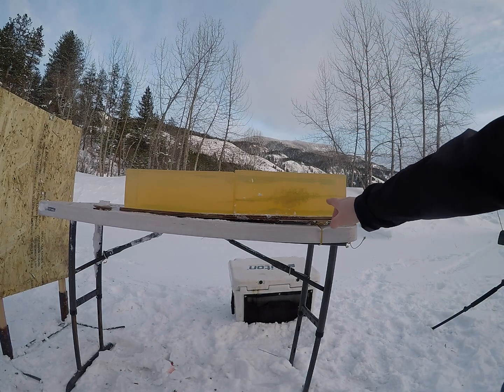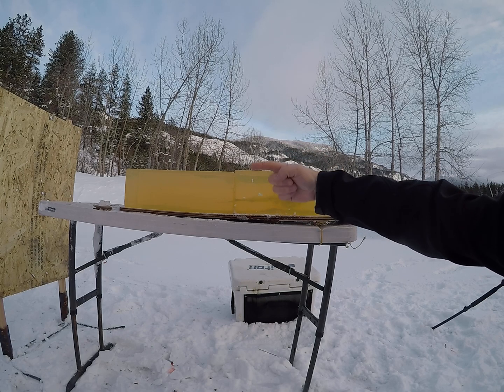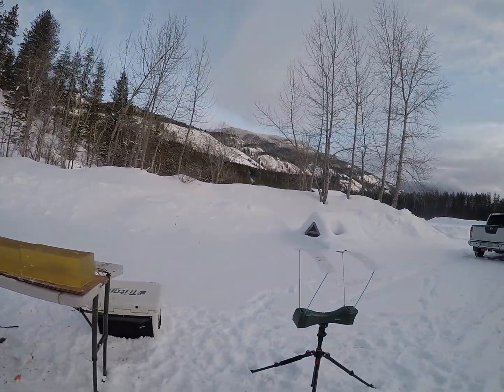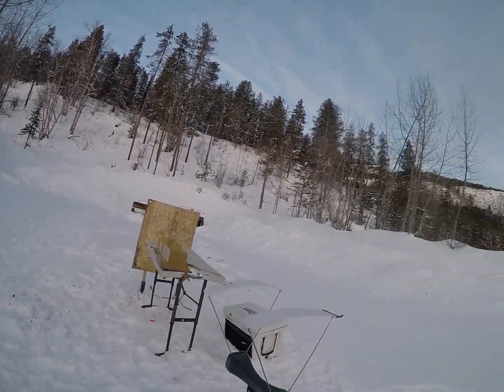Although that looks decent, it actually just came in tumbled, rotated, and tumbled again. So we can crank them a bit hotter yet. That one's going 1,461 feet per second.